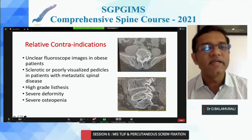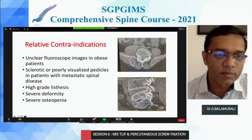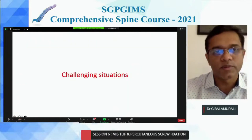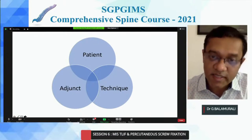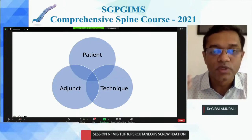There are some relative contraindications: obese patients, sclerotic bone, high-grade listhesis, severe deformity, osteopenic bone, and osteoporotic bone. I'm going to divide the challenges into three categories: patient factors, the technique itself — how to adjust it — and what adjuncts you can use to enhance your technique.